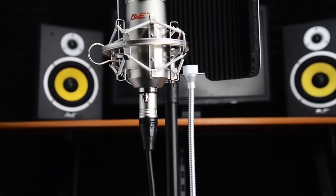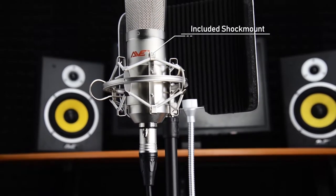All include a premium suspension shock mount to reduce vibration transfer that can discolor your recordings.